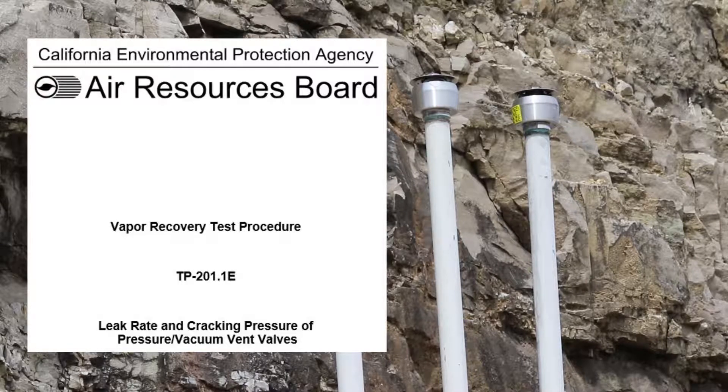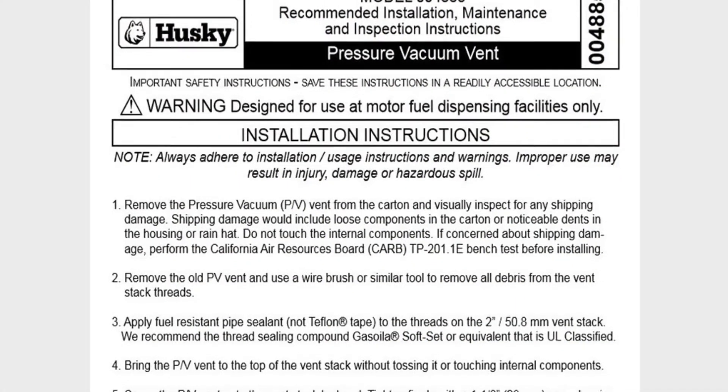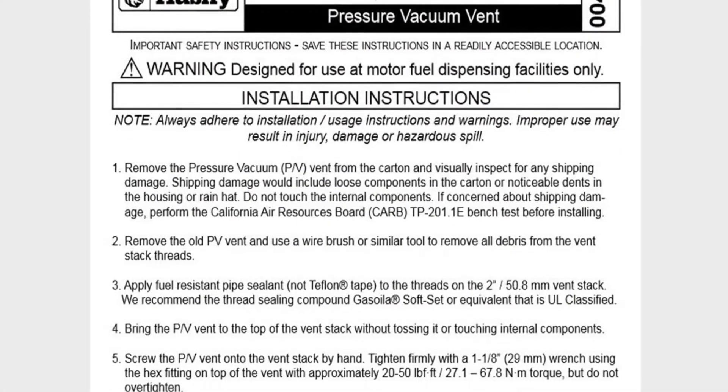The emergency venting feature was added to handle abnormal fuel deliveries. For guidance on the installation process, please refer to the detailed instructions provided with the PV vent.